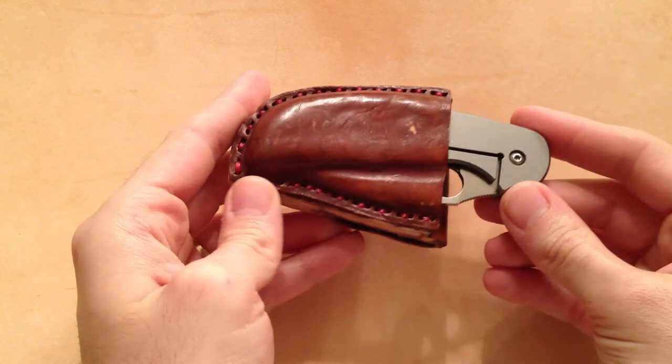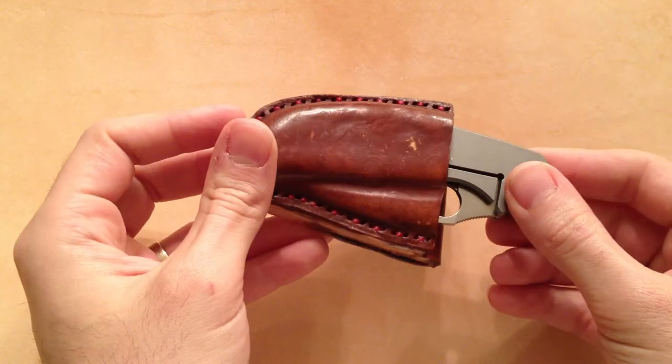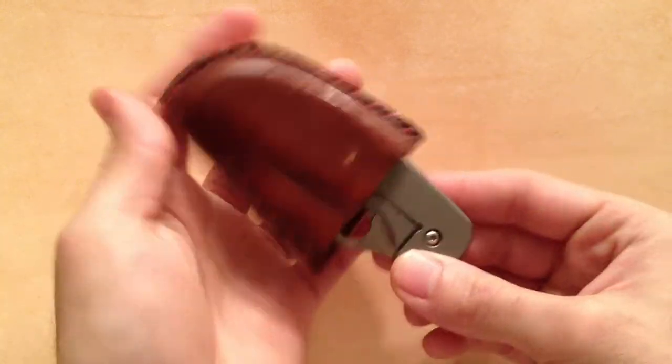Hey YouTube, Motomissile over here. I just want to show you guys a quick little video of a sheath I made for my Spyderco H2.